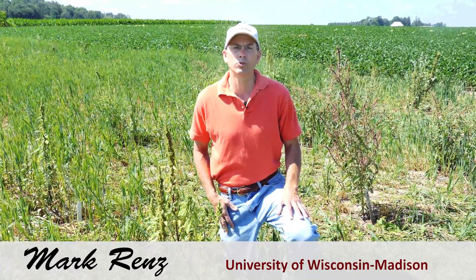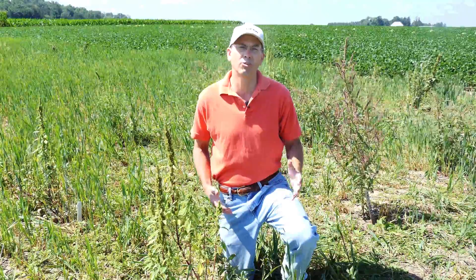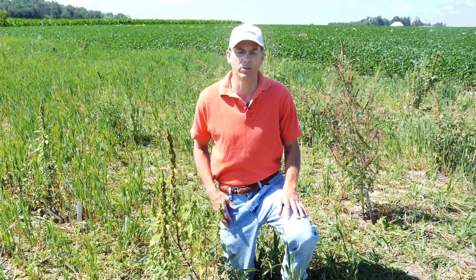Hi, Mark Brenz here with the University of Wisconsin Extension. As promised, we're shooting some additional footage on how to identify pigweeds when they're flowering or have inflorescences present.